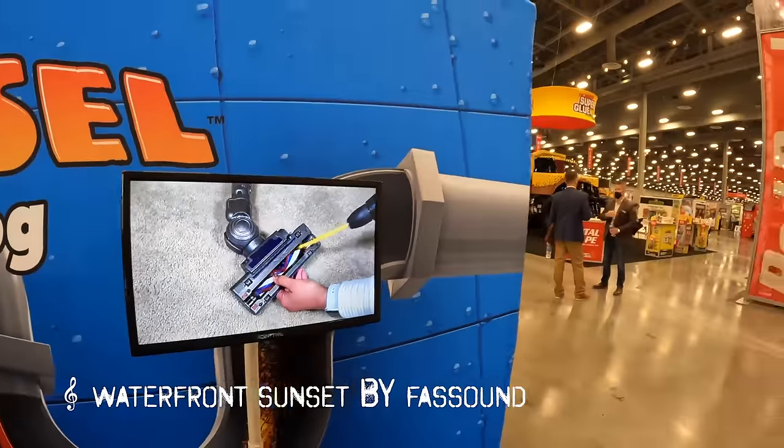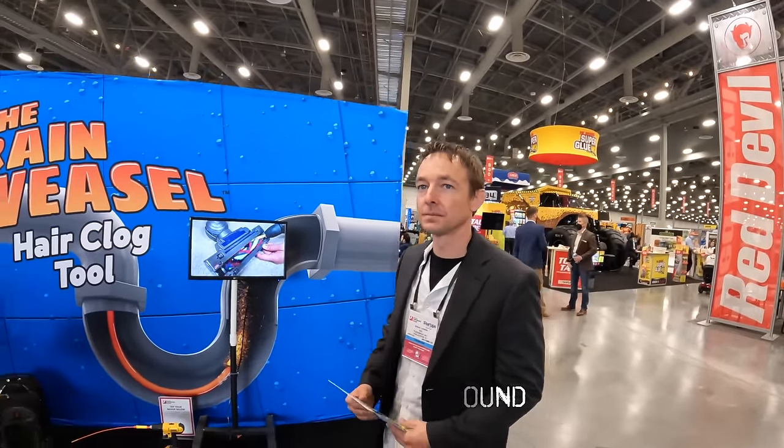The drill-powered version isn't out yet — it's coming soon.